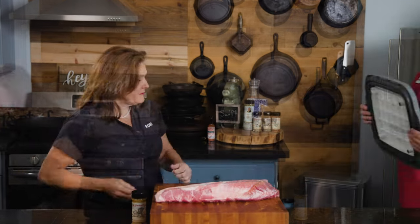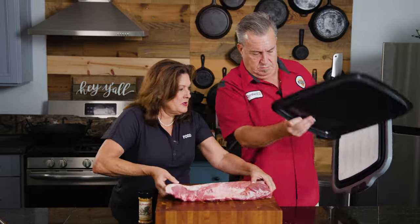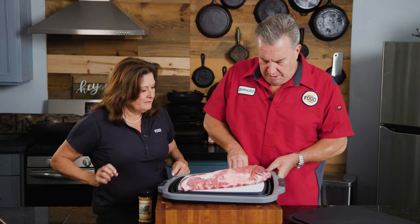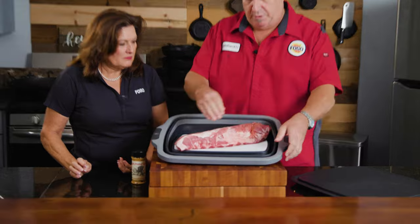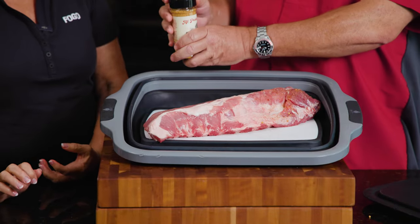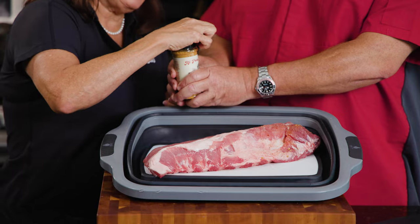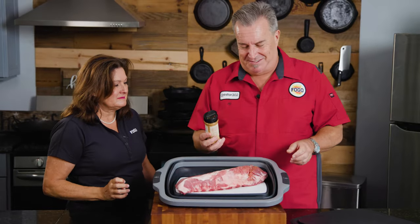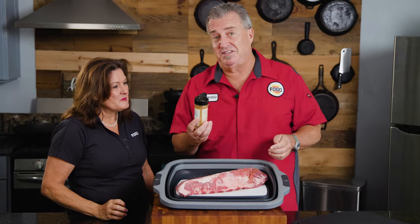I grabbed the barbecue prep tub so we don't make a mess. I lay that right on there, put the ribs in, and I like that it's got sides that pop up. Tina, you're actually going to be the first person to use this rub on video — go ahead and do the honors. Open it up. I tasted it and it is good.